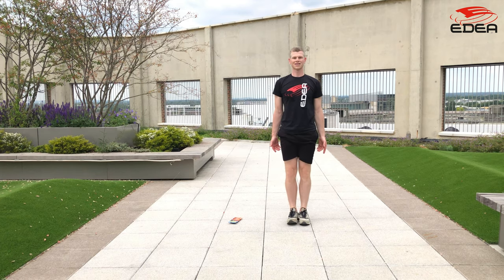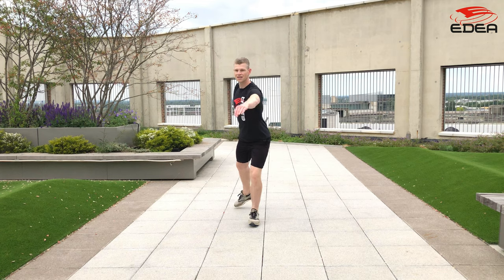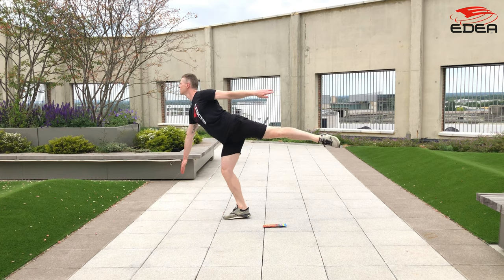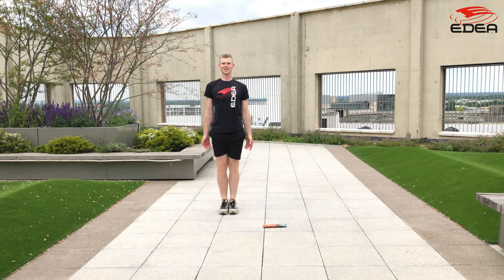Next, we do exactly the same exercise but this time we jump a flying camel. Make sure you complete one full rotation on the E-Spinner before taking off and rise up to the toe to release from the E-Spinner. There will be a lot more energy this time so make sure you hop the landing to maintain balance and control. Let's go.